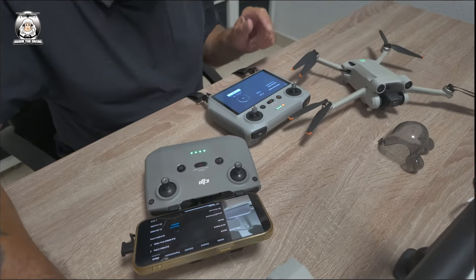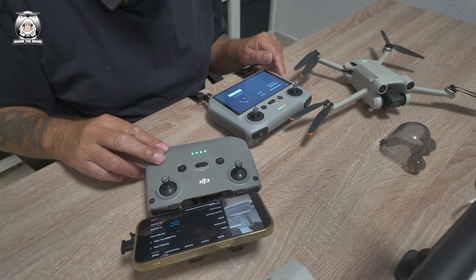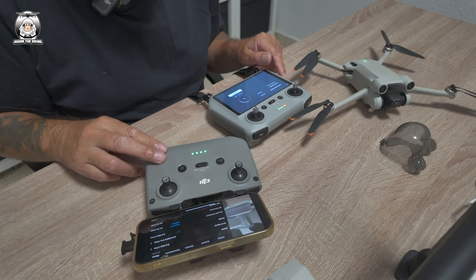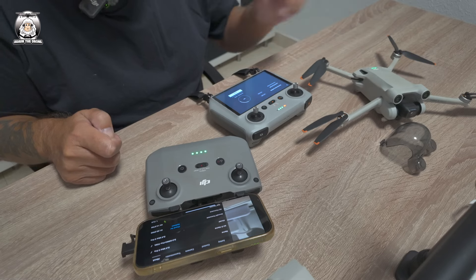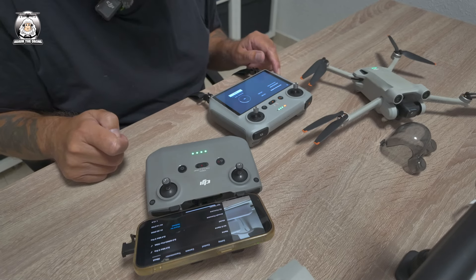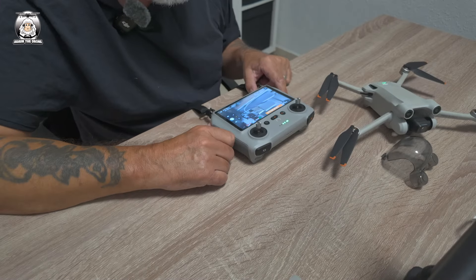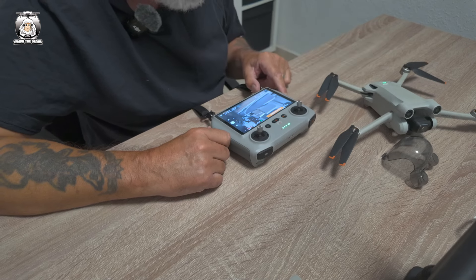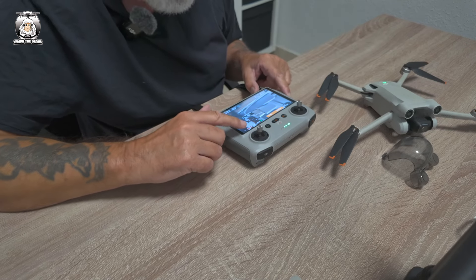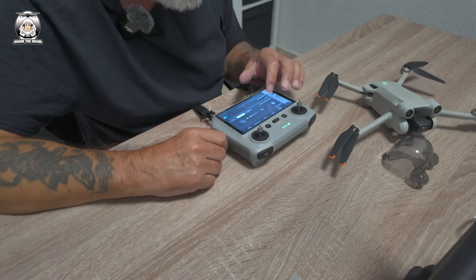I'll get back to you in a moment. While my RC is still updating at 24%, I thought I'd better check my RC M1 because that hasn't had an update for a long time. I've just done a check for updates — it says everything's up to date, which is good. I've got my Mini 3 Pro on as well, just to make sure there's no updates for that drone. No updates there. It's always advisable to check when you go to About to make sure everything's fine on your screen — safety first.